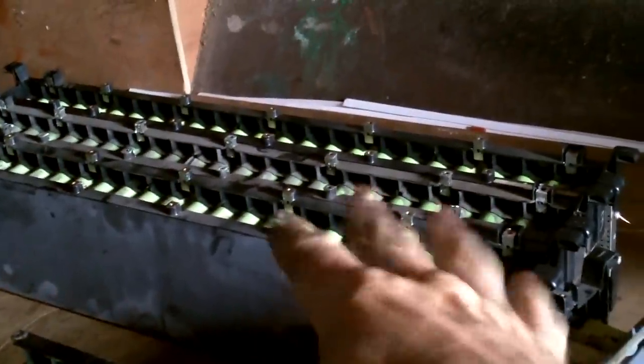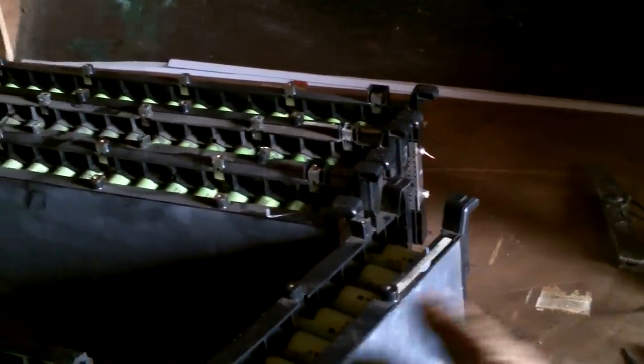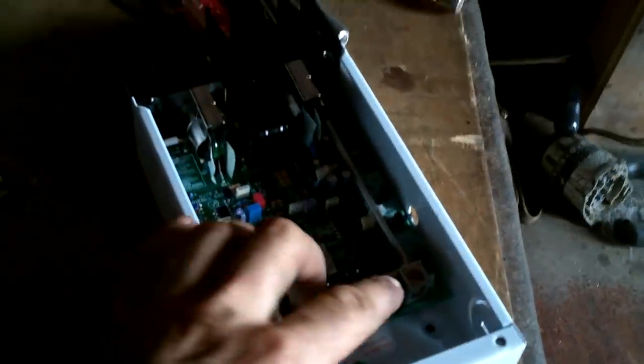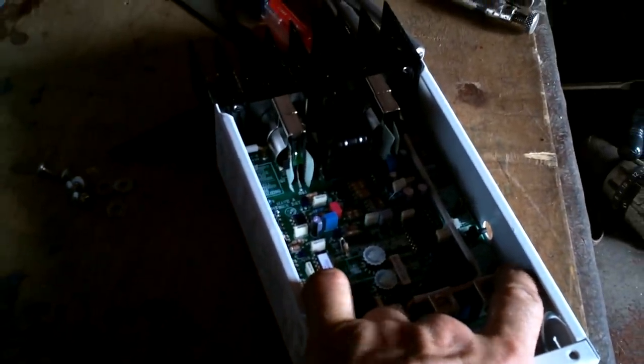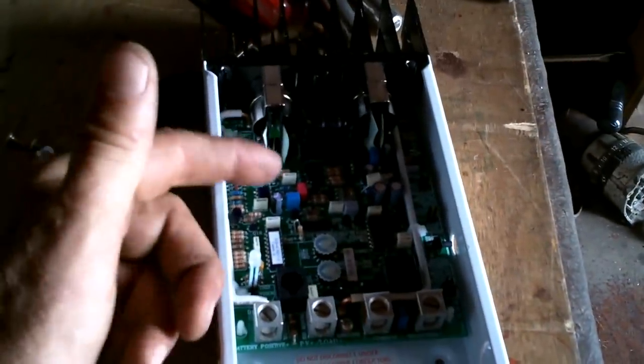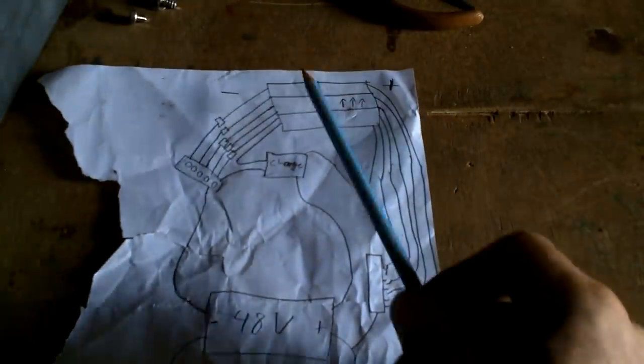That way the higher voltage one can leak out into the lower voltage ones and level them all out — kind of like if you have a bunch of cups with different levels of liquid and you attach them with little tubes across the bottom, the liquids all level out to the same height. These are only off by a couple tenths of a volt, so the electricity is gonna flow pretty slowly. They hold so much energy this is gonna take a while, so I'll move on to my next step while these are leveling out. I've got the little jumper in my charge controller set to 48 volts; I think all the rest of the settings are fine.